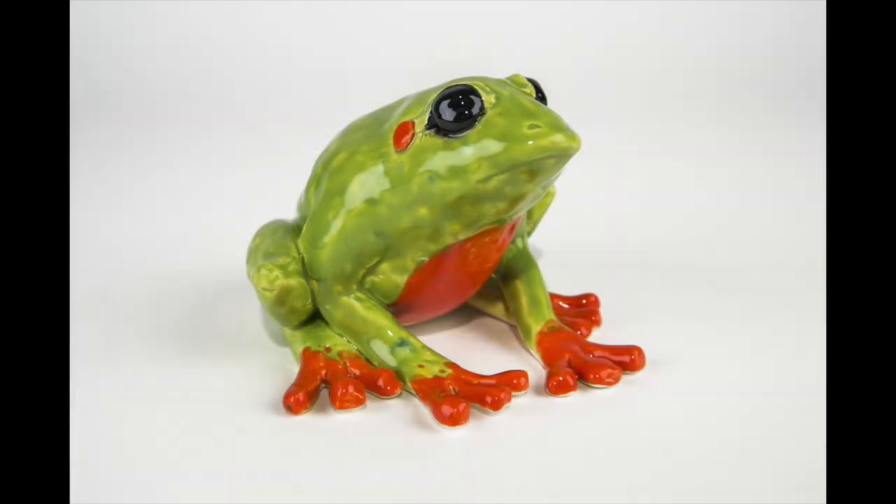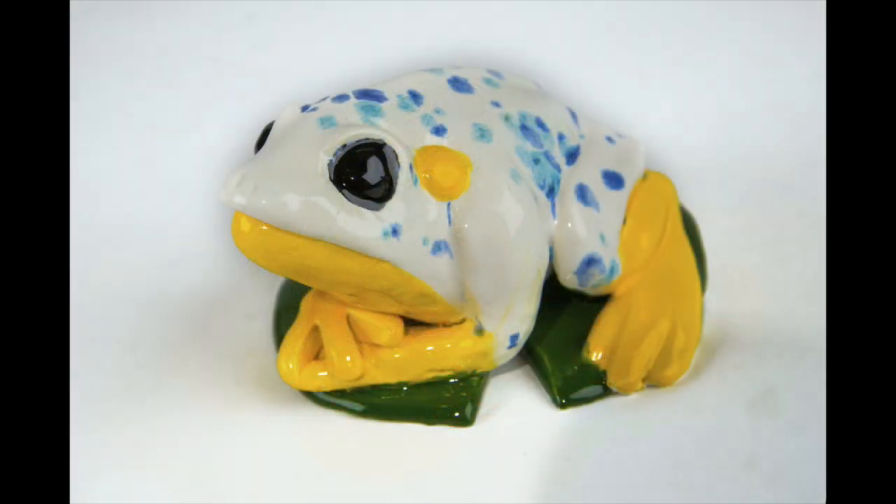We hope your students enjoyed using this project to learn about amphibians and will be happy to have an amphibian of their own to take home with them. Thank you so much for choosing AMACO's lesson plans! Let's get started.